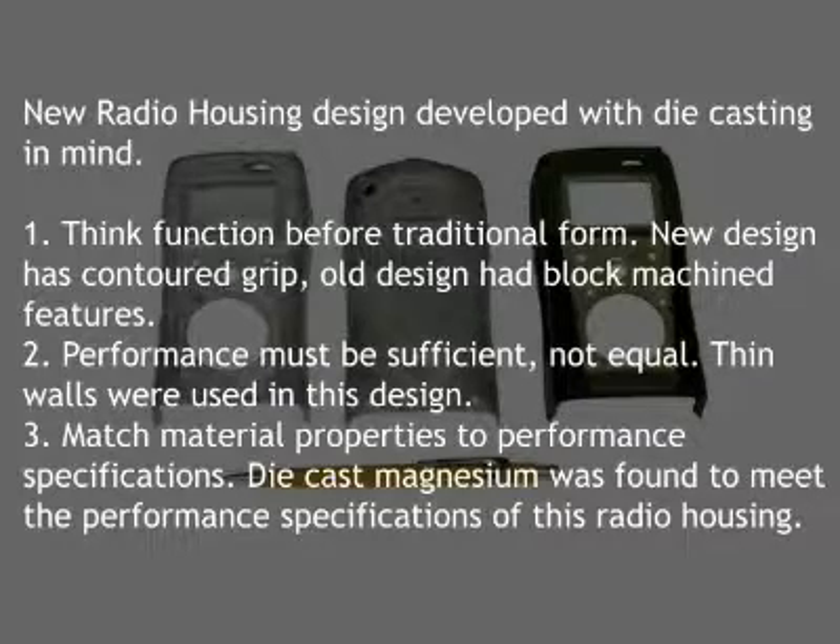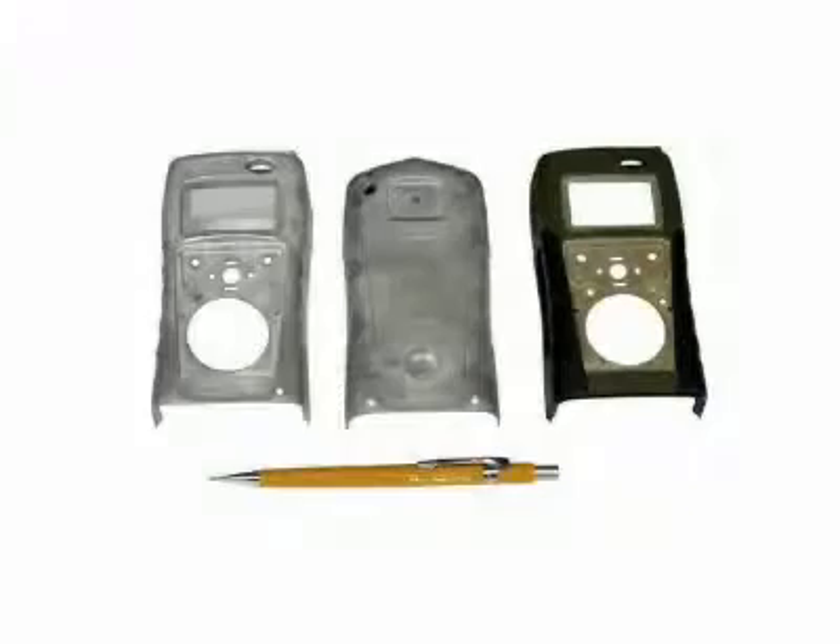Three principles are helpful. Think function before traditional form. Performance must be sufficient, not equal. And match material properties to performance specifications. Let's take a look at each of the three principles in more detail.